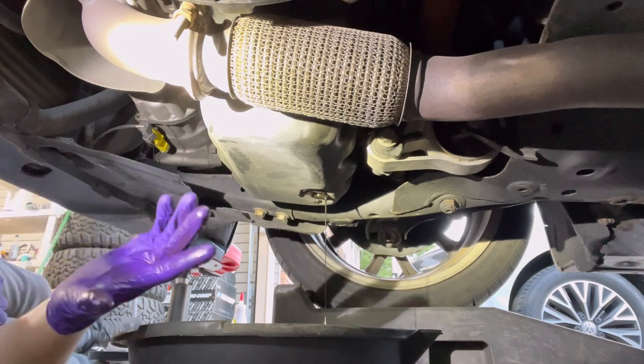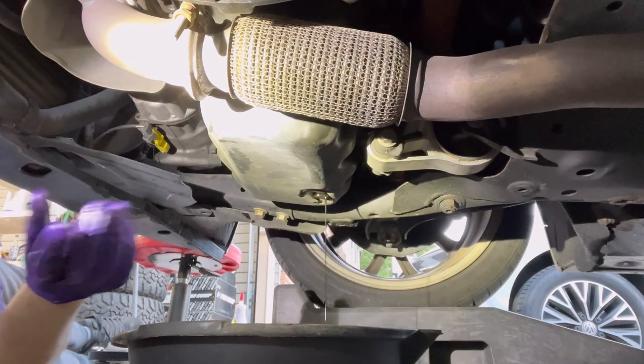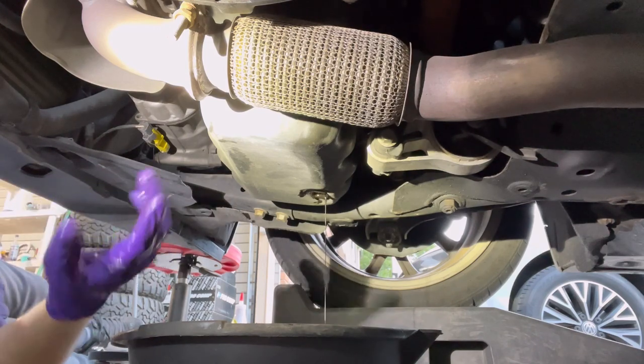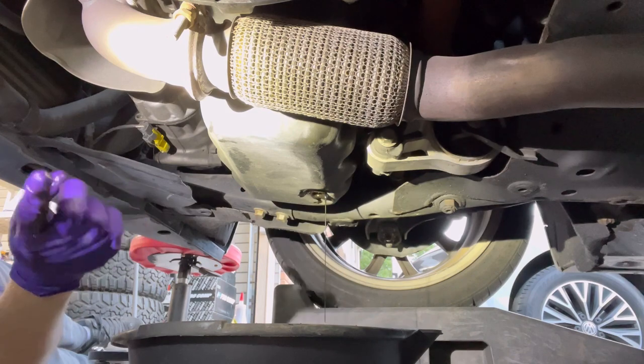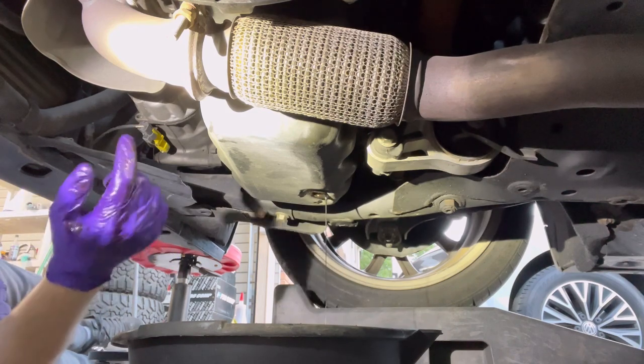When reinstalling a spin-on filter, same kind of thing: put a little bit of oil on the rubber seal ring, spin it on and tighten it down by hand. Some manufacturers do put a nut on it like the canister is, but for most of them you're going to be doing it by hand.